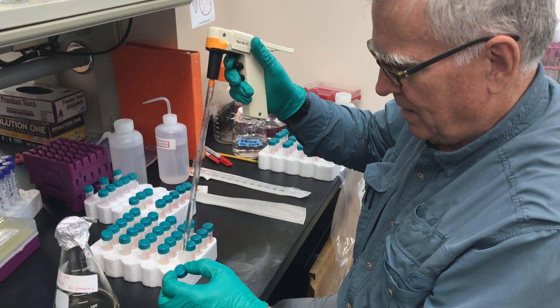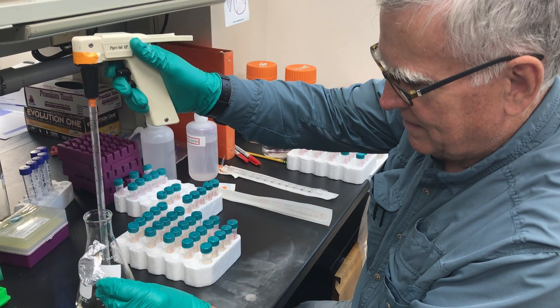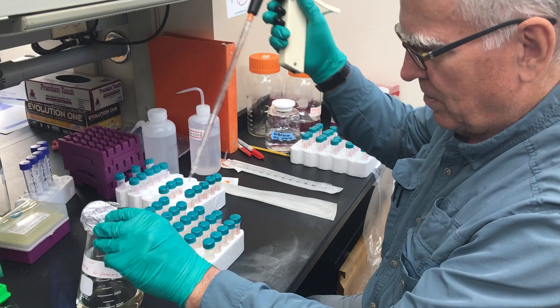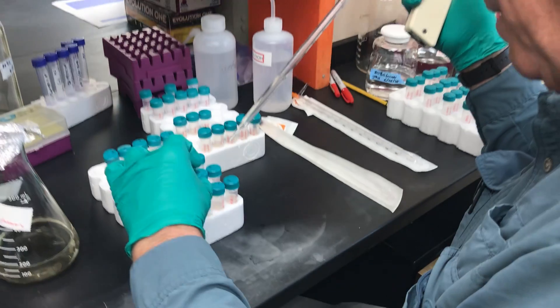I take off the top and I empty it — except I already filled that one. That's not good. So these things happen. Start again, do the next two. I already filled all of these. That was bad of me.